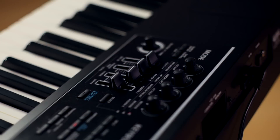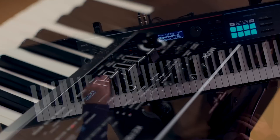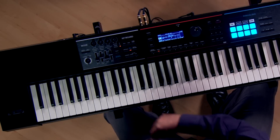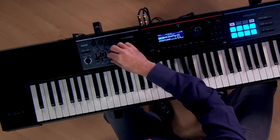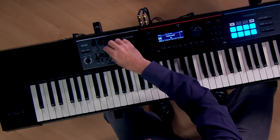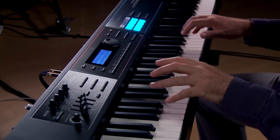There are also four faders. These four faders give you control over mixing the sounds or parts you're using on the Juno DS. For instance, you have mic input, you have the phrase pad level for when you're using the pads, and you also have an upper and lower volume control so you can balance the level of the keyboard parts.